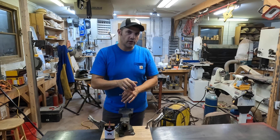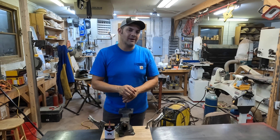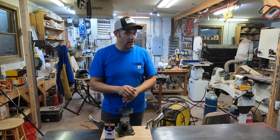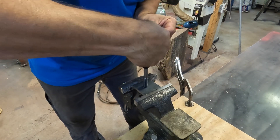Today I'm going to show you how I've always tapped holes in the past, and then a new thing I learned when I was making my 2x72 belt grinder. My friend Tom the welder showed me a little trick — if you're doing through holes it's a lot faster than the old way. So first we'll start with the way I used to do it, and then I'll show you what we did when making my belt grinder.